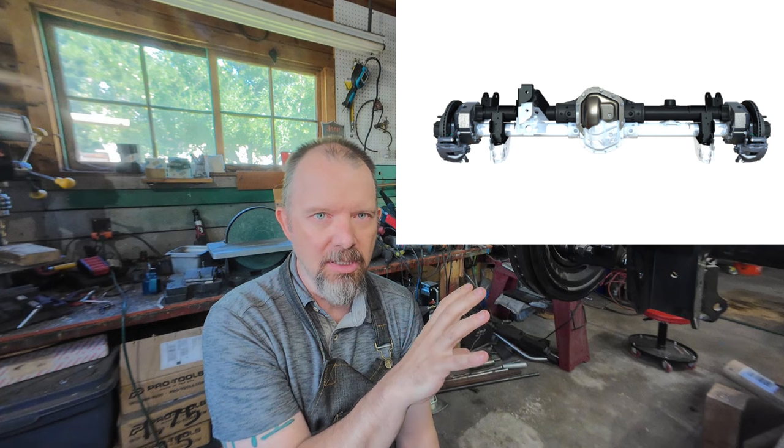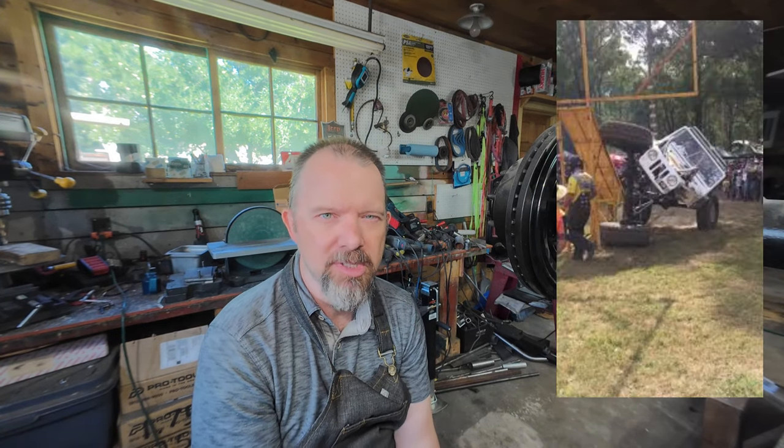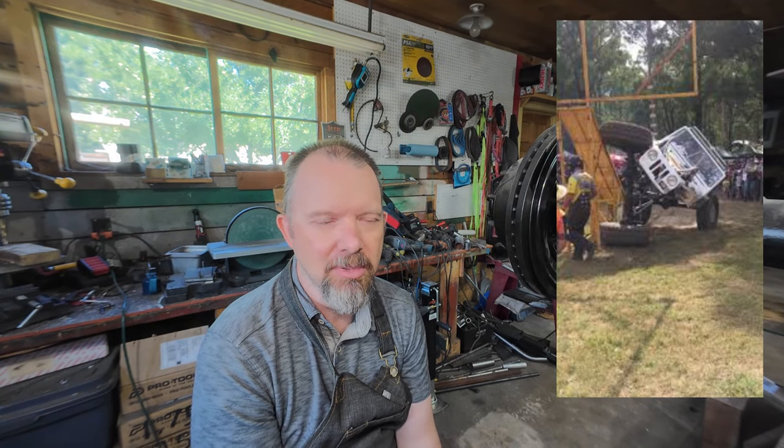That was honestly one of the reasons I ended up looking at portals so hard — because effectively a portal axle system that bolts onto the stock axle housing would do that. You get to keep all the control arm angles stock, which works fairly well, honestly. I think stock suspension works pretty decent. A lot of people chase big amounts of travel and droop and actually lose some other characteristics, like being able to drive down the highway at 80 miles an hour. I tend to take a moderate approach to that.